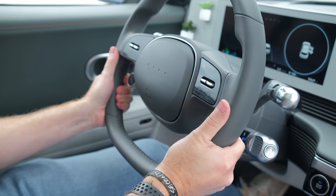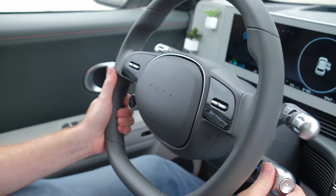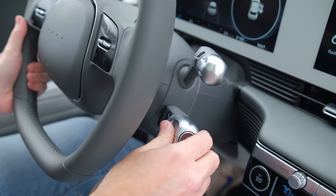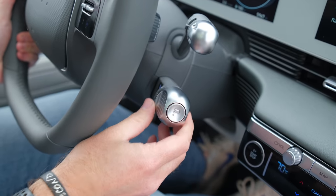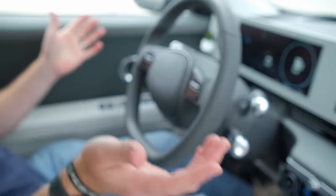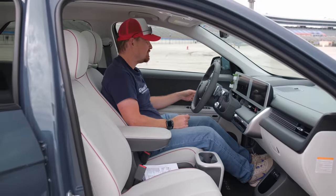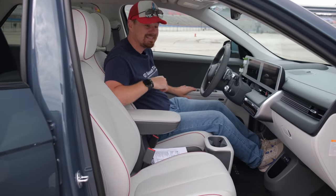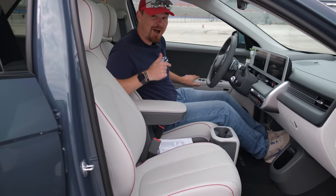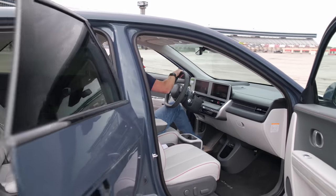The steering wheel feels very good in the hands. Because of the floating center console, the gear selector is actually a dial on the steering column stock, with the park button right there. Very comfortable, very easy to drive. Let's check out the back seat, because all that wheelbase translates to interior room.